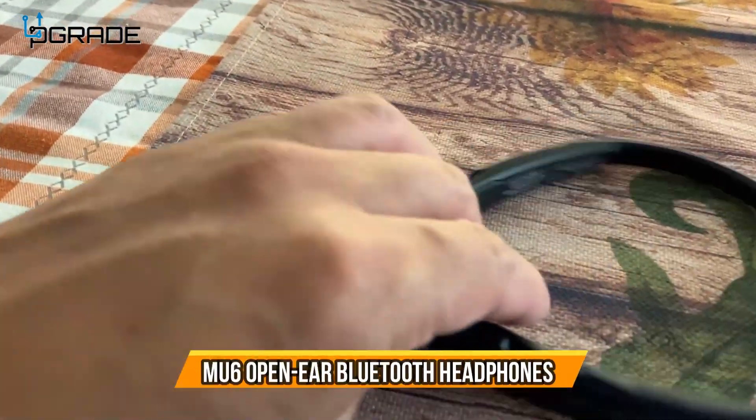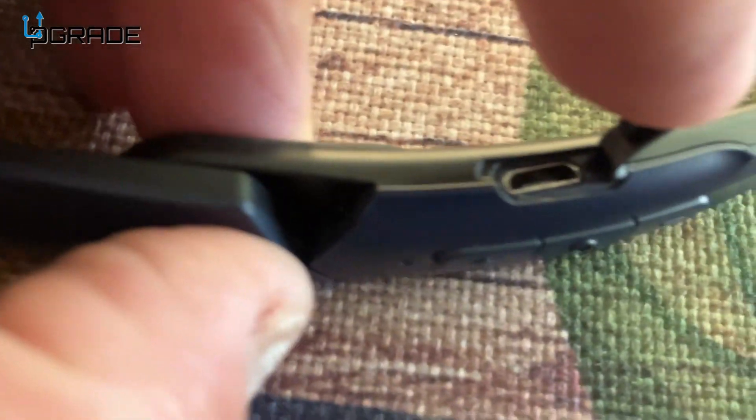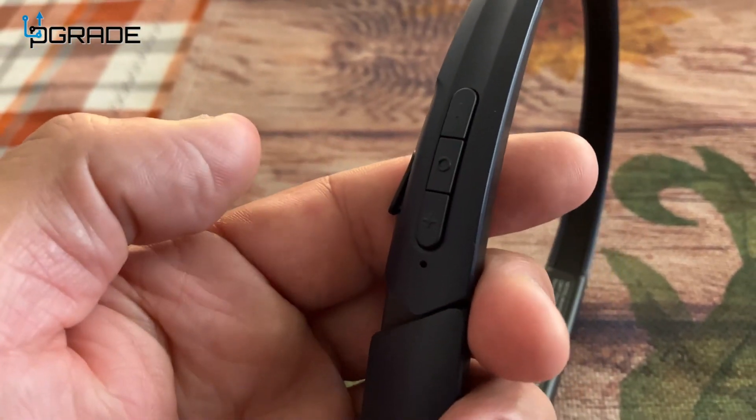So I have these open-air headphones, which use a micro USB charger — it comes with the charger. Here are the volume up, volume down, and the middle one is the power button.